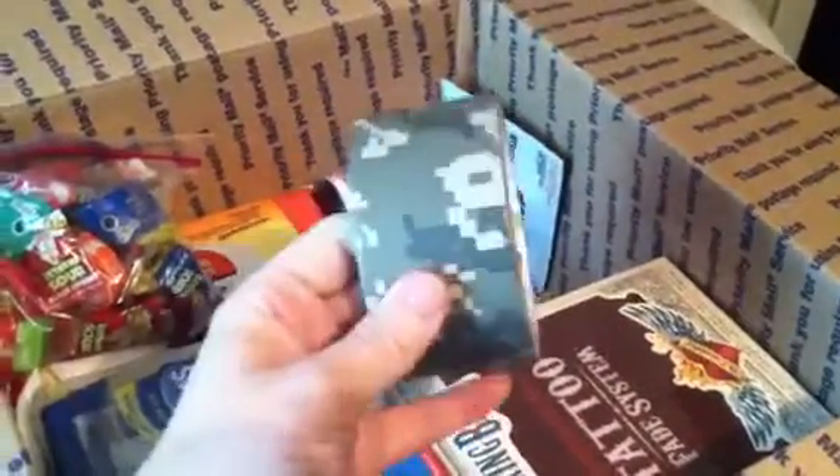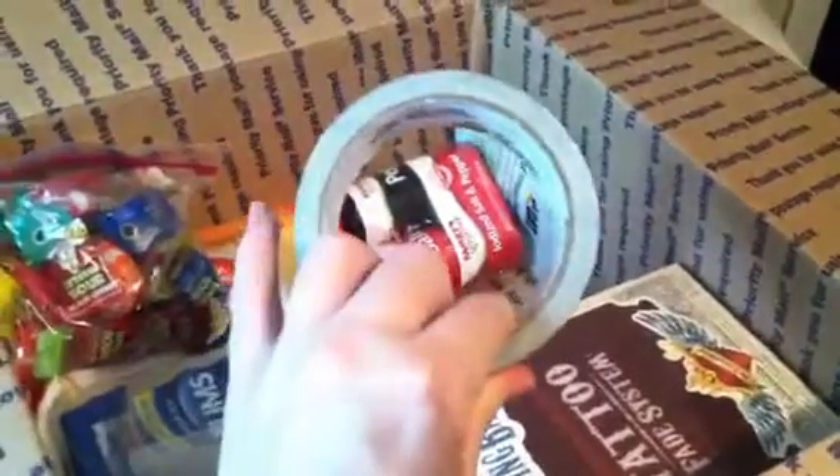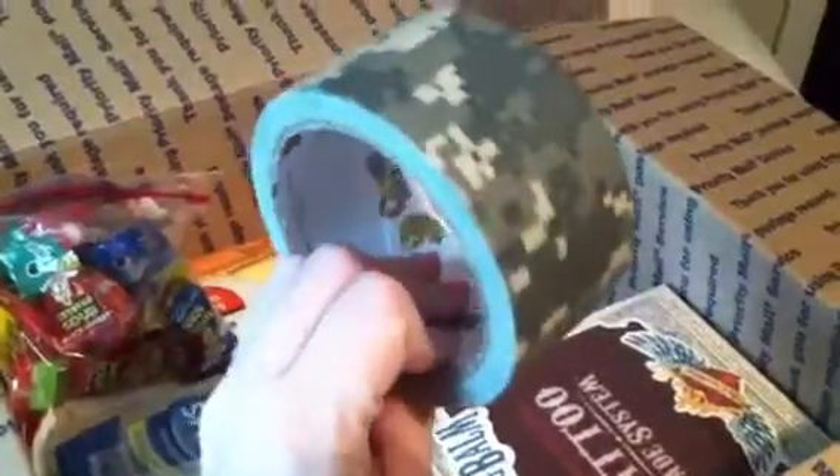My mom found this and I think it's really cool — it's like ACU duct tape. Pretty cool, so I'm sending that. And a bag of candy, of course.